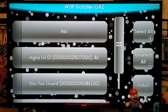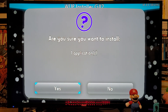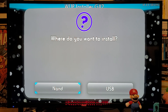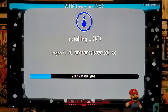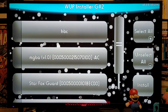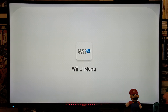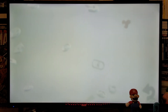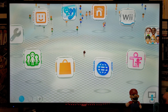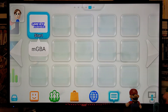Now you're going to find your MGBA folder, select it, and go to Install. When it asks are you sure you want to install, say yes. When it asks where you want to install, I do recommend always installing to the USB — so select USB. This shouldn't take too long. Go to OK, then hit the home button on your gamepad and close the software. Now we should have the channel forwarder for MGBA, and there it is.